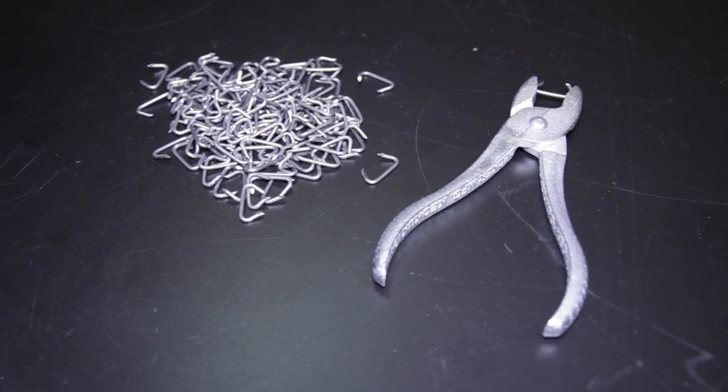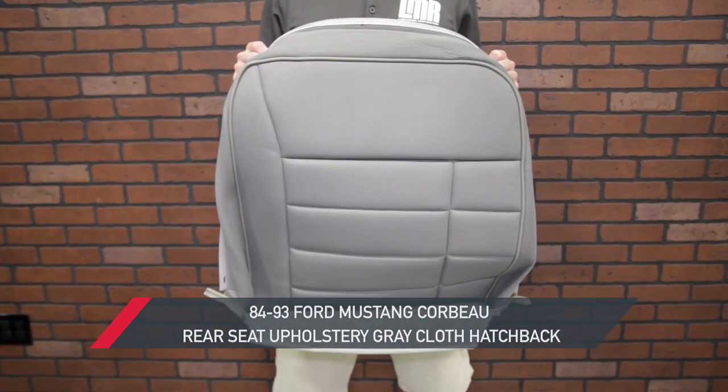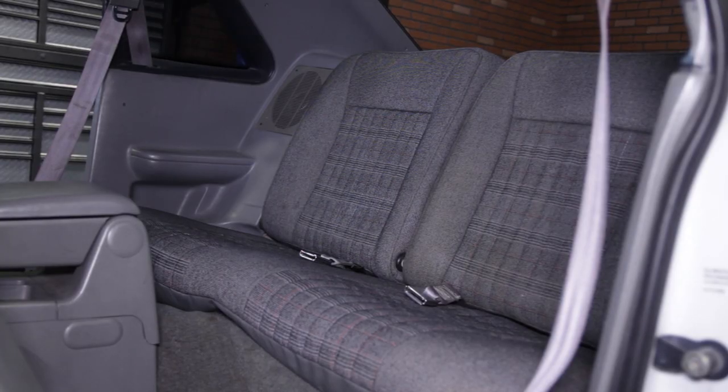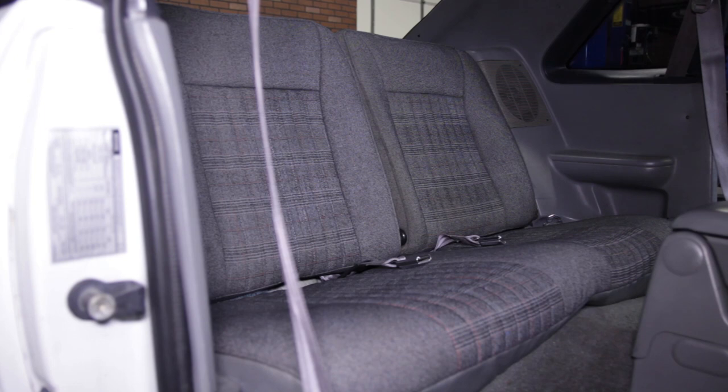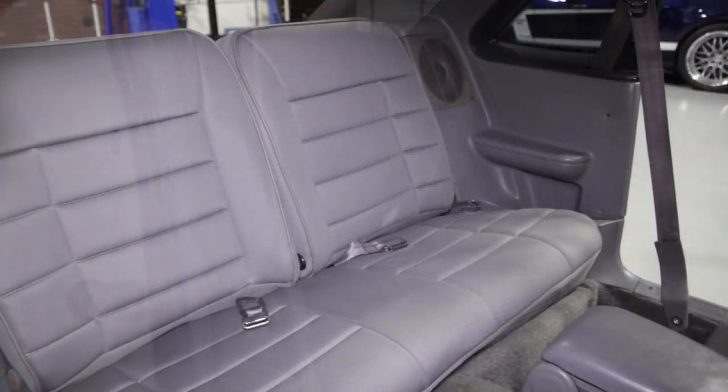I'm going to be doing the work on this 1989 hatchback which will be a little bit different from the coupes and convertibles because of the back seat, however this will still give coupe and convertible owners a good peace of mind on tackling this for yourself. This particular upholstery I'm installing is great, but the installation steps are verbatim for the black rear upholstery as well.